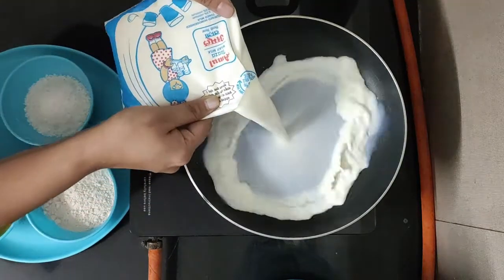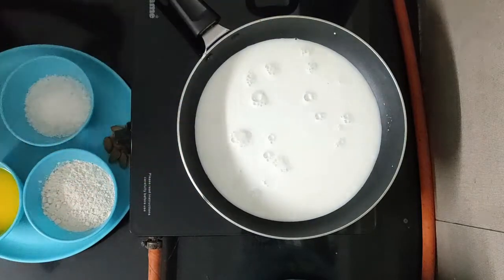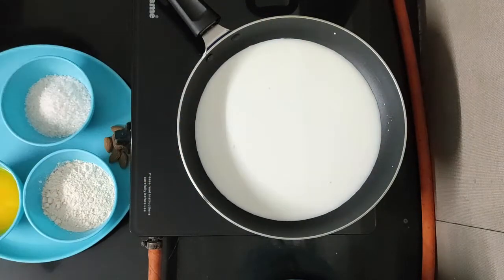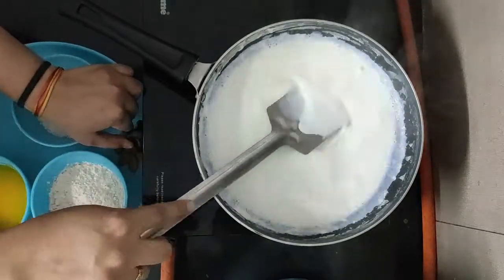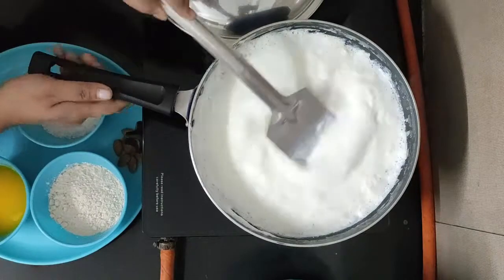Boil the milk until the quantity is reduced as much as possible. Make sure that we use the pan-in-pan method, because the taste will be better.